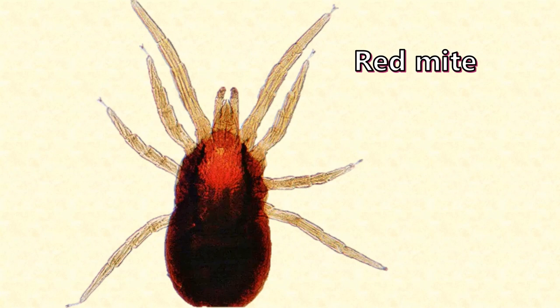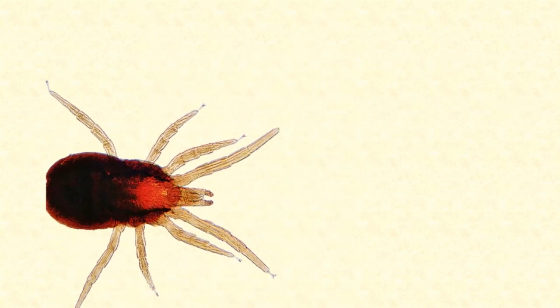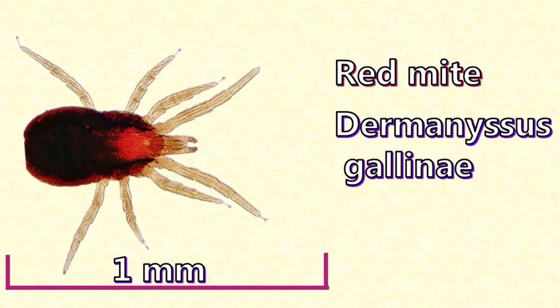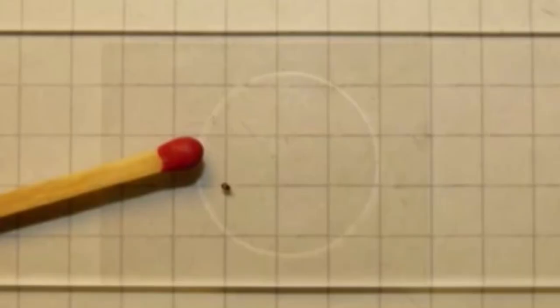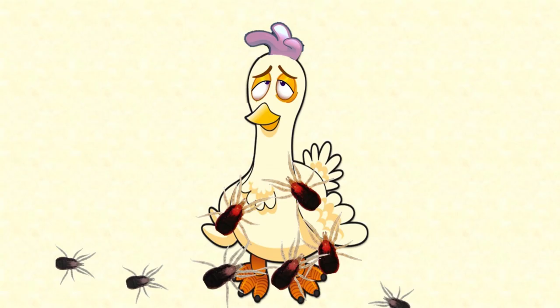This tiny little beastie is officially named Dermanyssus gallinae. It likes to drink the blood of chickens. It's quite small — a bit under one millimetre, but big enough for you to see without a microscope, about the size of a pinhead, much smaller than a matchhead. A severe infestation of red mites can drink up to 5% of your chicken's whole blood volume each night. Constant and repeated blood loss makes the chicken hungry, weak, restless, and itchy from the bites.